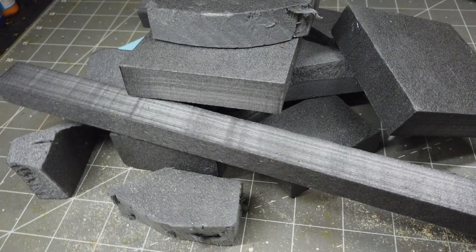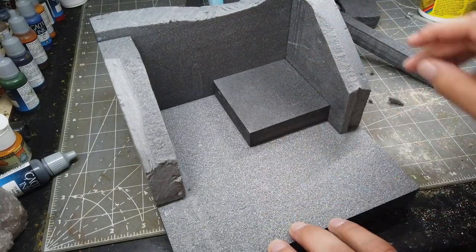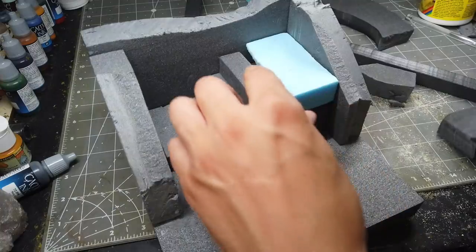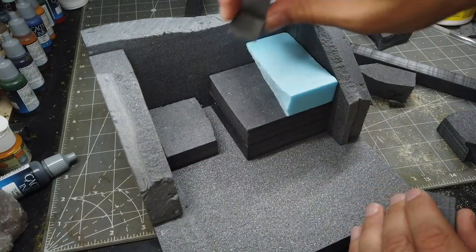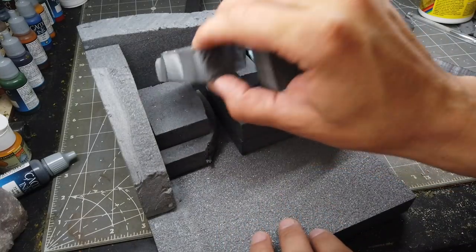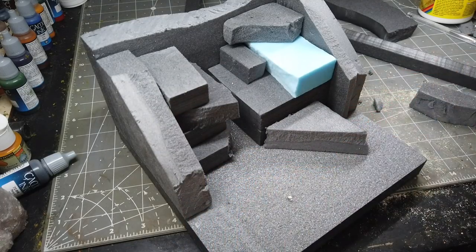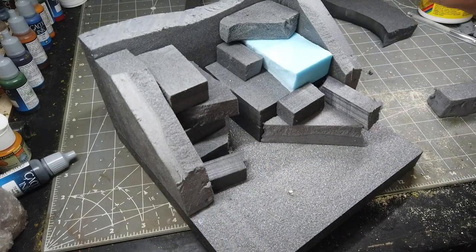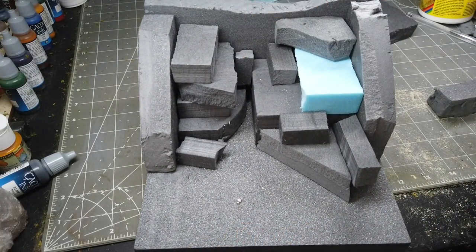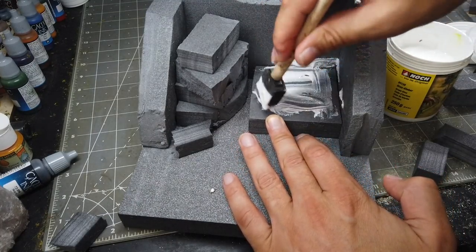Now I'm just going to start building up the landform using some off-cuts of extruded polystyrene. I always keep these, they always come in useful. I'm just test fitting some here before I start gluing them in place. I'm just going to start building up the corner and move it into place.